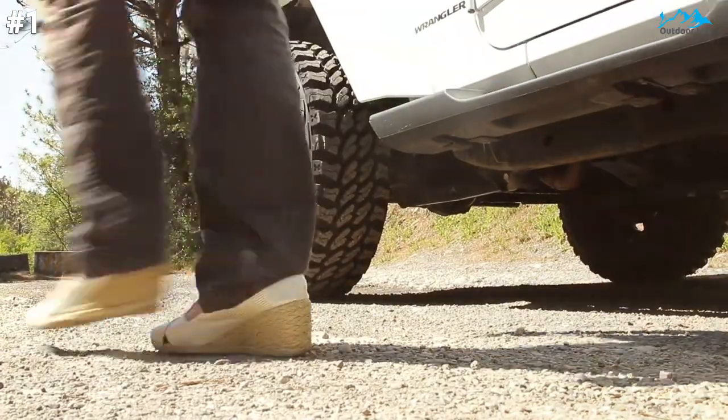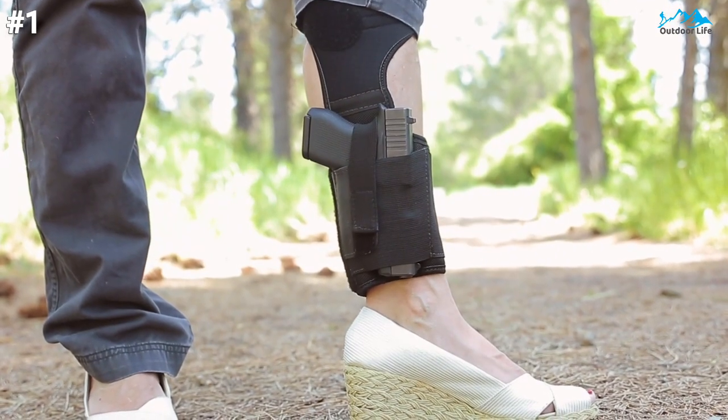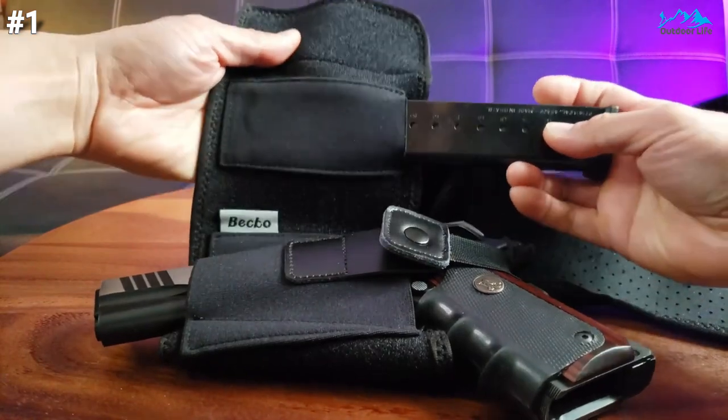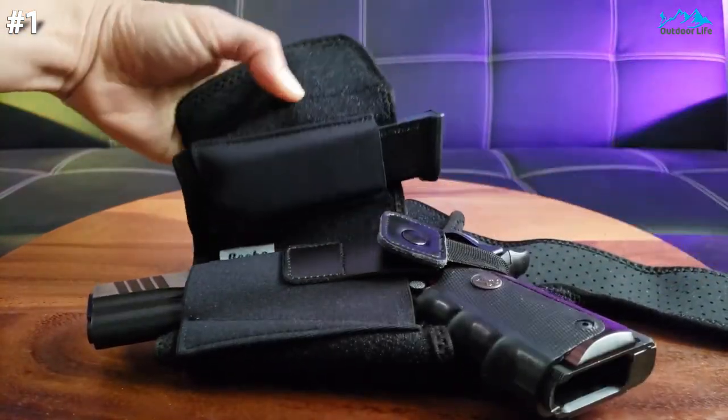You can walk, jump, work out, and even run with this ankle holster's double-strap design without the slightest slip down your leg. Satisfaction guaranteed — this holster is suitable for use with a wide variety of pistol types, although to ensure the best fit possible, check the sizing details before purchasing.